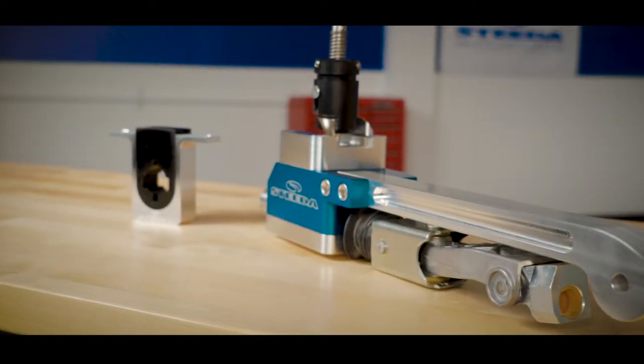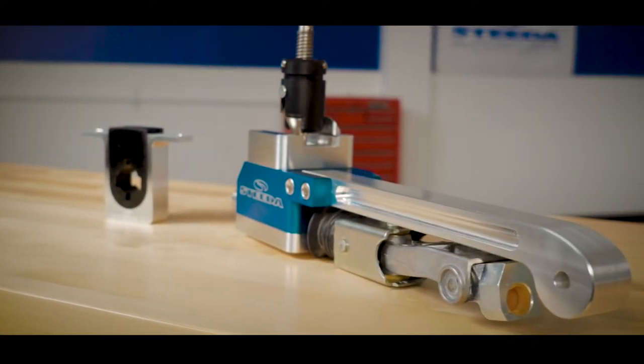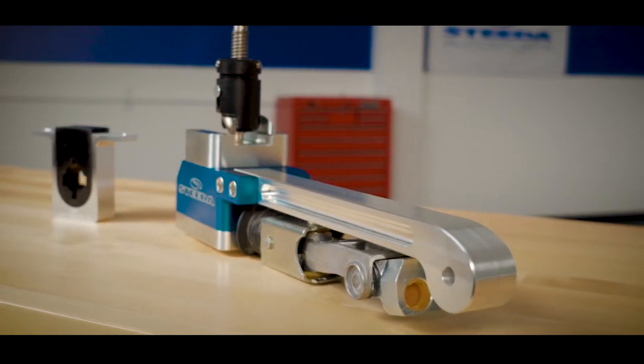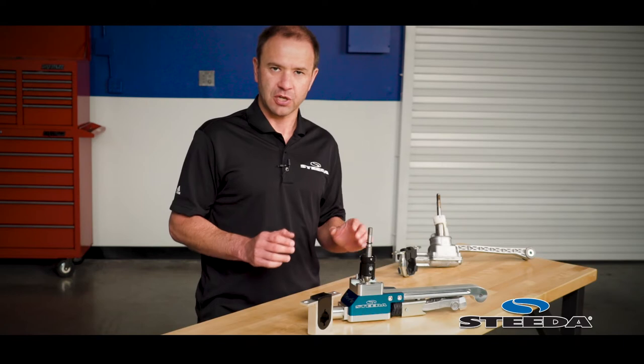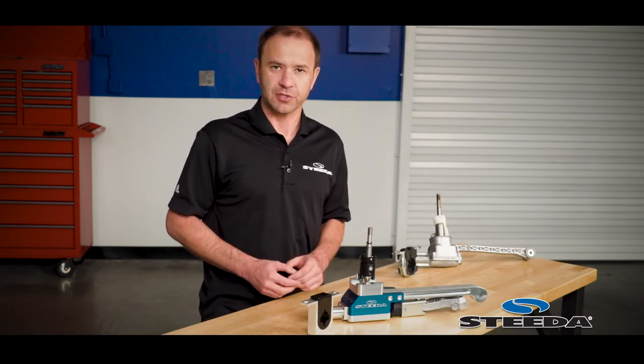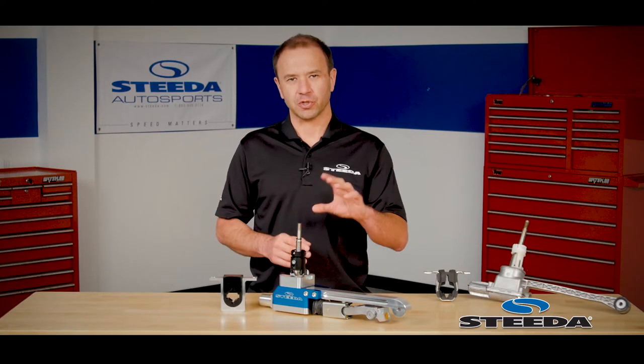To build on that further, we've also deleted the front bushing and gone to a solid billet arm. This means there's going to be less deflection in any potential bushing, less room for the shifter to move, and this means more immediate responsiveness from your inputs.